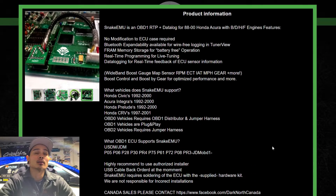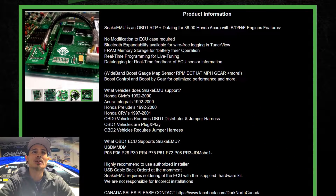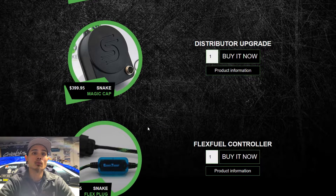The price — it wasn't anything crazy — around $200. They also offer a cool solution if you want to go coil-on-plug and delete your distributor.